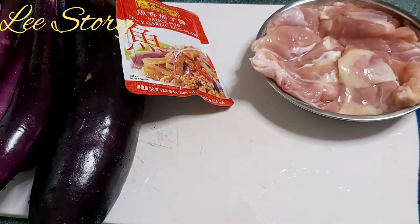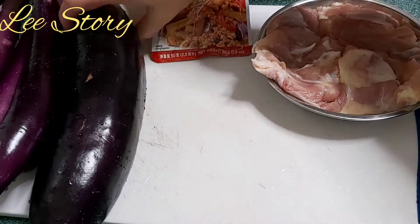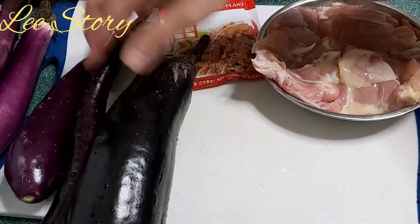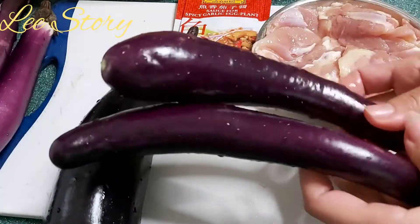Dan ini daging ayamnya bagian paha. Untuk bumbu, saya menggunakan bumbu instan. Dan ini ada beberapa biji terong, ada yang besar dan ada yang kecil.